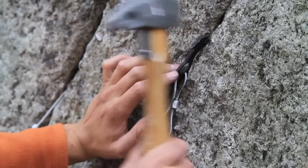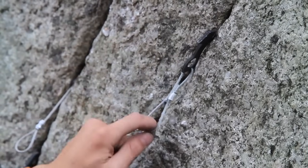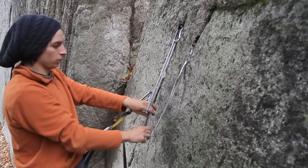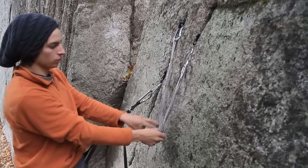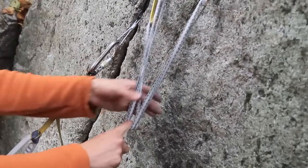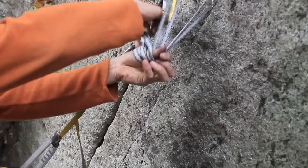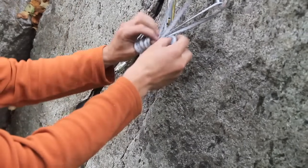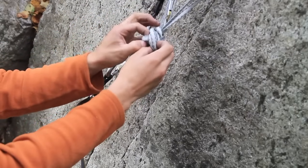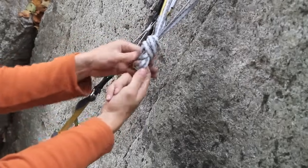I'm just going to hit it a couple times to make sure. The next thing, as with the natural anchor, is to grab a really long sling and place it in every piece of protection. Now we're going to figure out the direction of pull and tie an overhand knot, like this. And now your anchor is ready for belaying, holding some gear, or rappelling off a route.